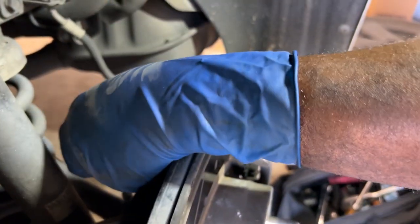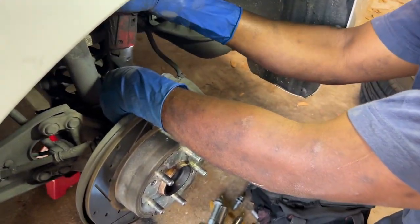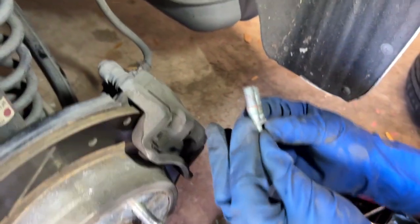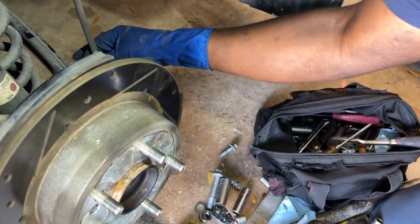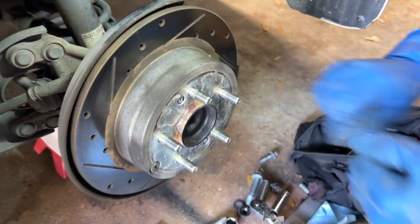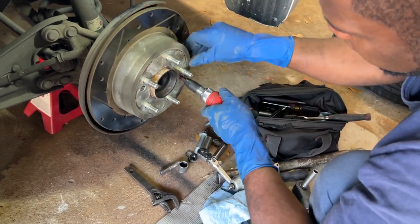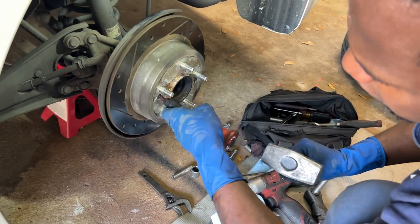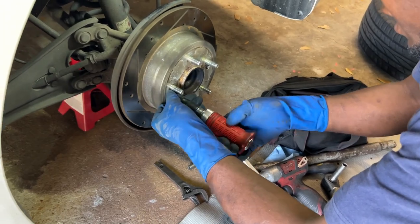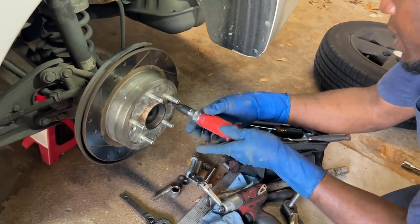I always say I wish all the engineers would come together and share some notes. It will be nice. So you have those two — these two hold the caliper bracket right there. You can leave it hanging; it's not too heavy to damage anything. These ones should come off — we need a punch. Makes it easier that way. Skills are not required, right? This is going to stay on regardless.